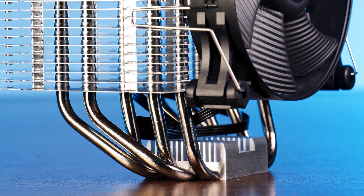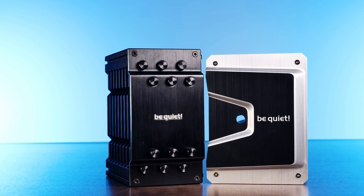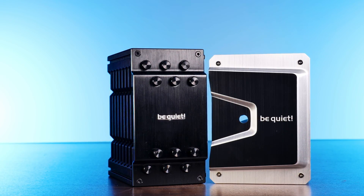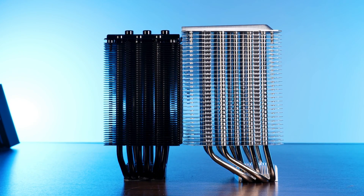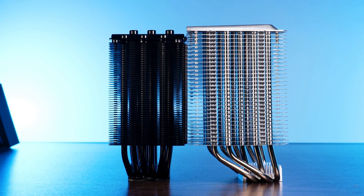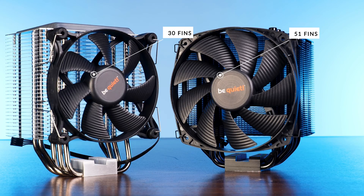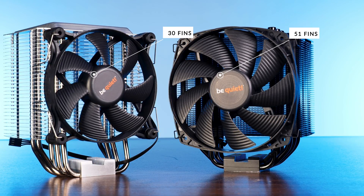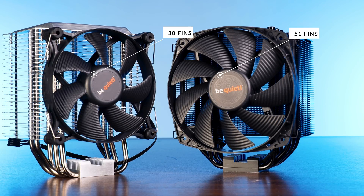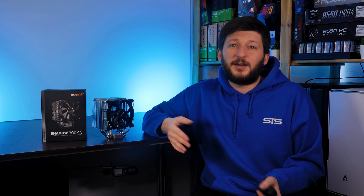The heatsink on its own is really interesting. Putting a Dark Rock 4 next to it, it's interesting to see that the Shadow Rock 3 is massively bigger, but at the same time its fins are not even remotely as close to each other. To be exact, the Shadow Rock 3 comes in at only 30 fins, while the Dark Rock 4 has a total of 51 fins. The Shadow Rock 3 is also 4 millimeters higher, and the difference in fin density can clearly be seen with the naked eye — although this does not necessarily translate into bad performance.